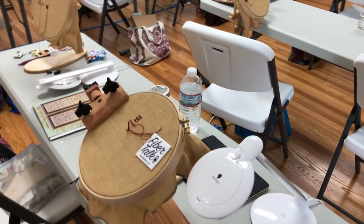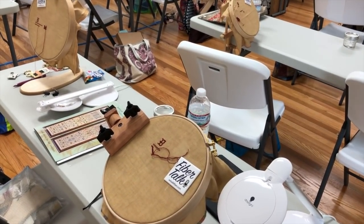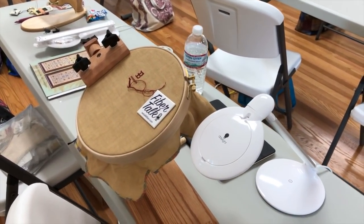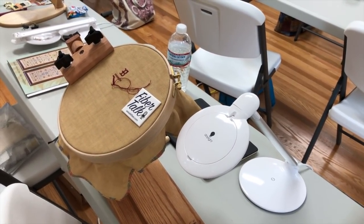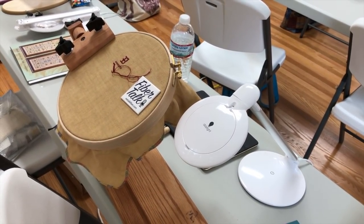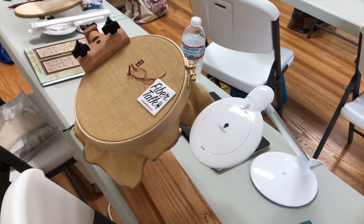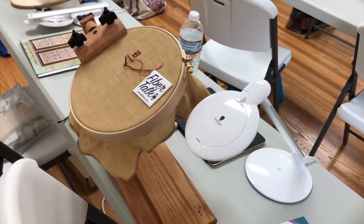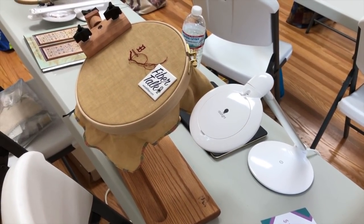This is Gary Parr. It's Fibertalk and we're at Sassy Jack's for the Bathaya workshop with Nicola Parkman. I thought it would be interesting for people to see all the different setups that the class members are using to hold their doodle cloth. There are 30 people in the room and there's probably 20 different setups in here, so I thought it'd be interesting to look at them.